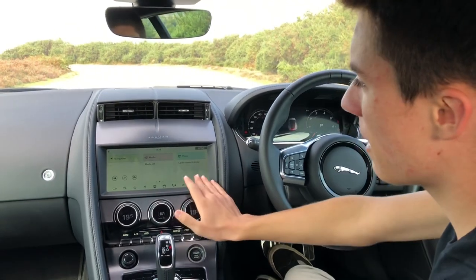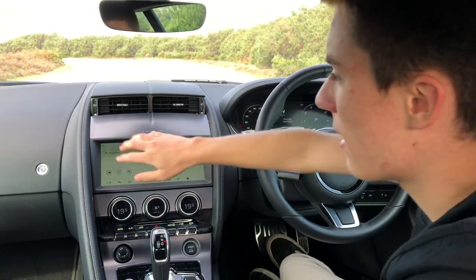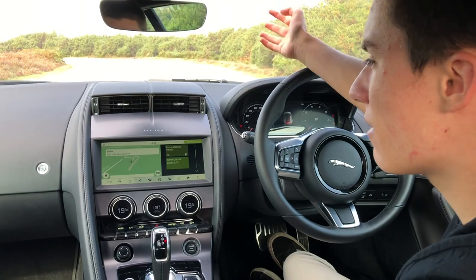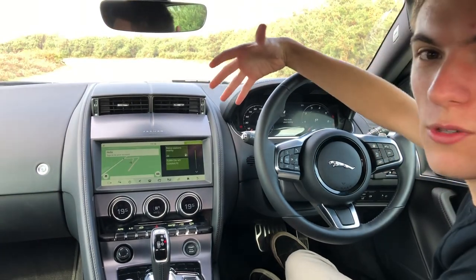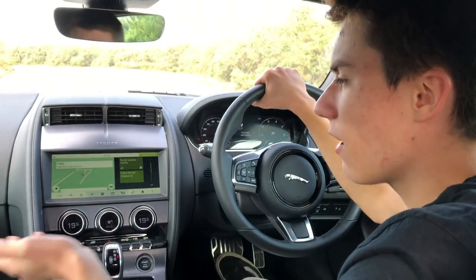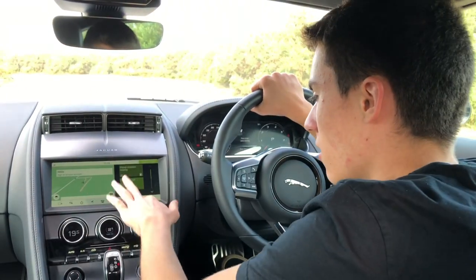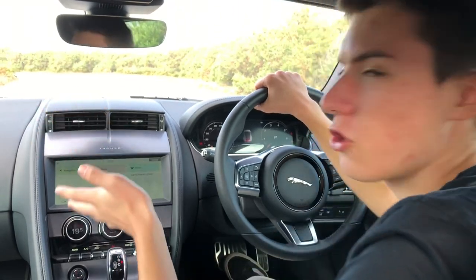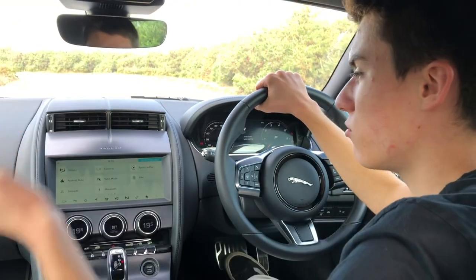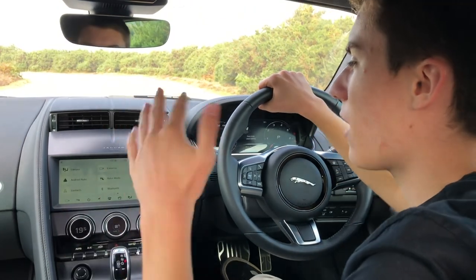As for the middle infotainment screen, it comes with Android Auto and Apple CarPlay as standard, and the navigation is reasonably easy to use — it's not the best system, but it's definitely not the worst. There are live features on it, so you can search for nearby petrol stations, restaurants, and anything else you like. And of course you've got Bluetooth connectivity, and you can stream your music from your phone and control everything.